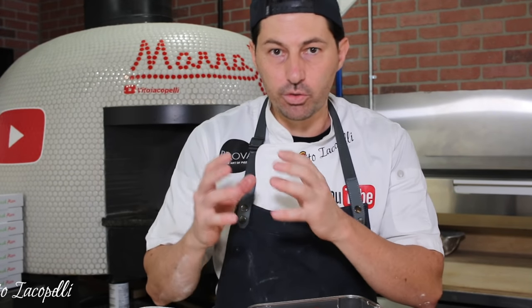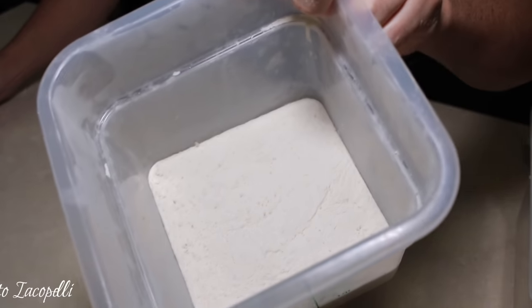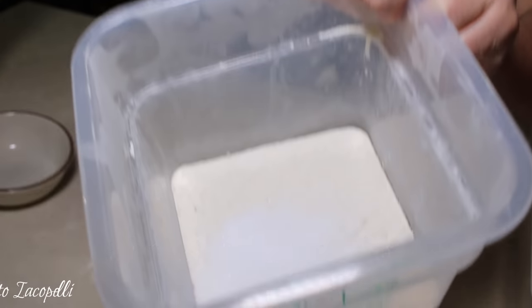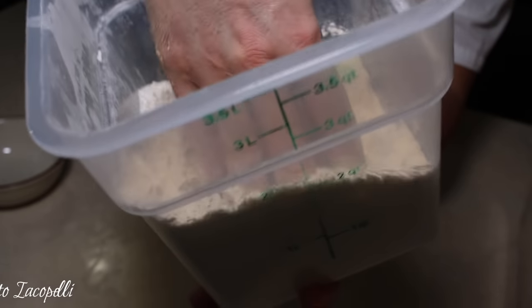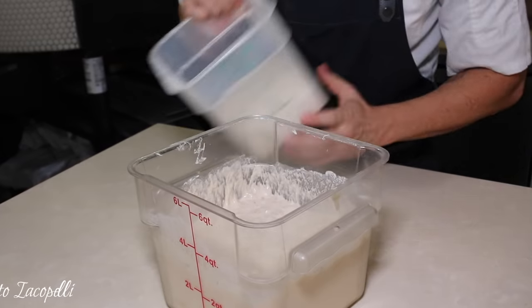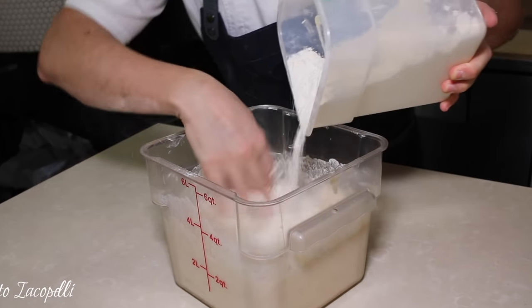100% poolish means we are going to add only 400 grams of flour to complete our pre-dough. Let's see how to do it — the second step. In the flour we're going to put 45 grams of salt. Mix it up and the flour is ready. Then simply add the flour little by little.